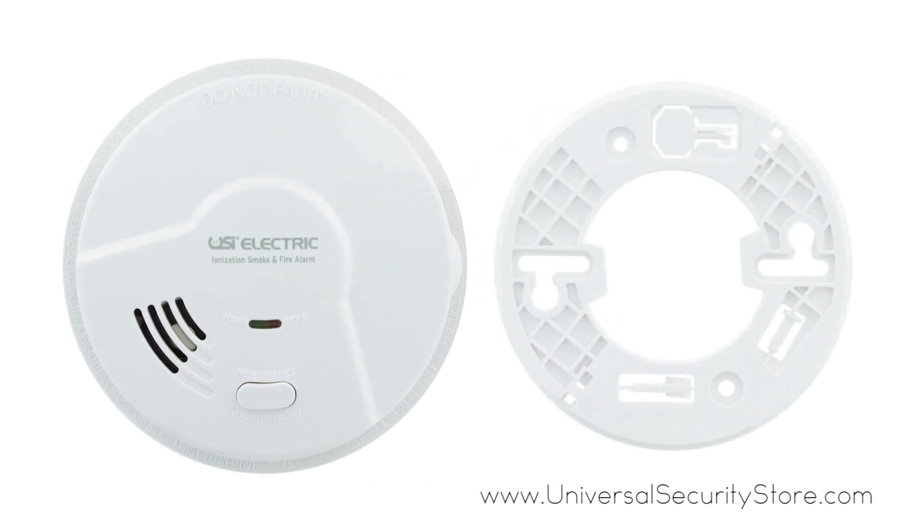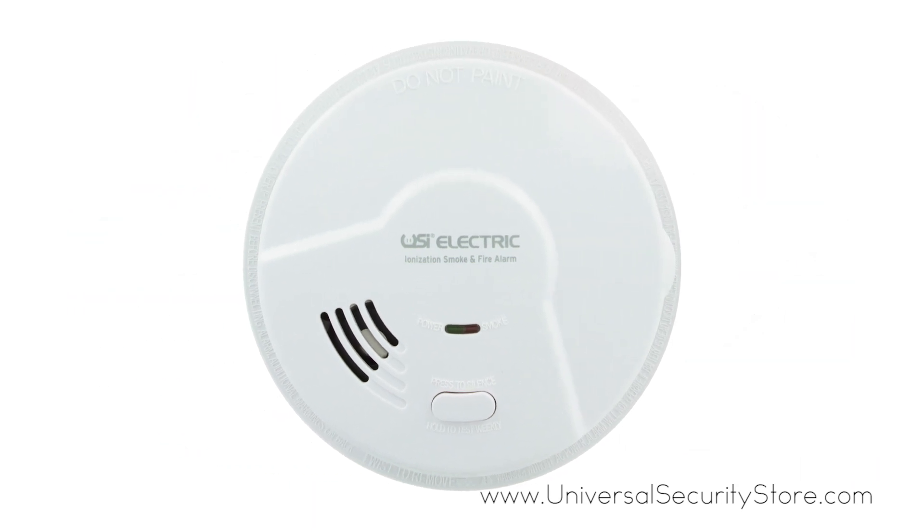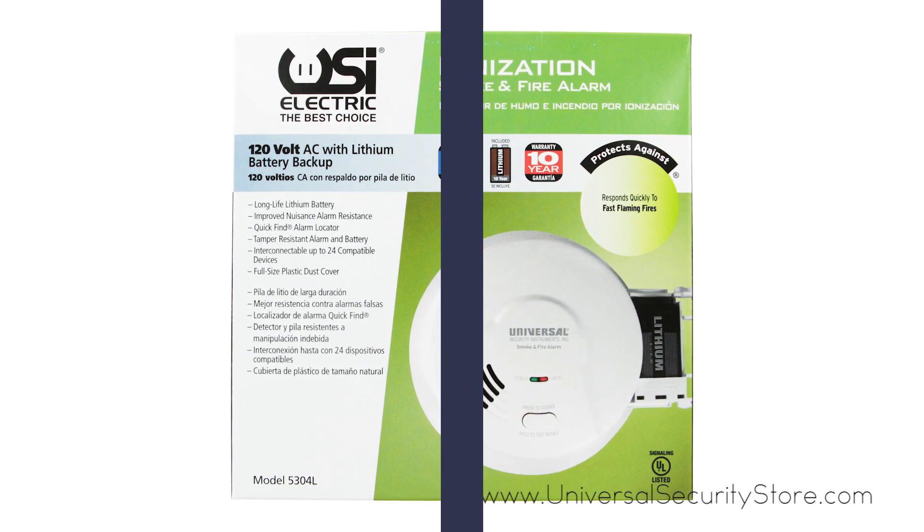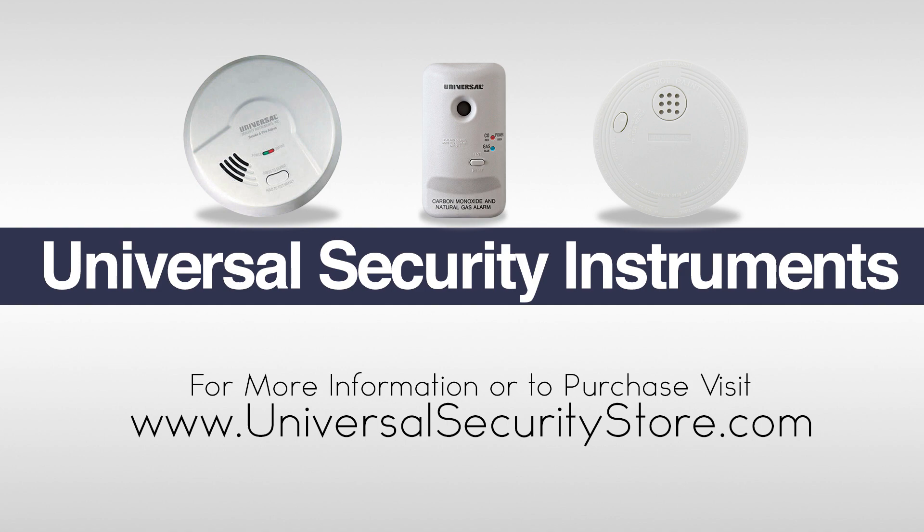Installation is quick and simple and the alarm comes with two tamper-resistant locking features. The USI 5304L comes with a 10-year limited warranty. For more information or to purchase this product, visit www.universalsecuritystore.com.